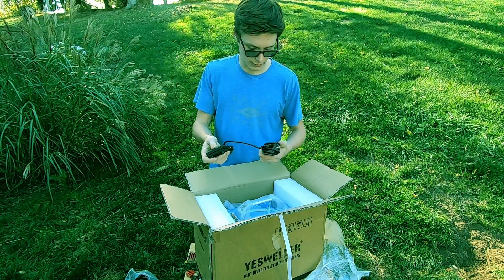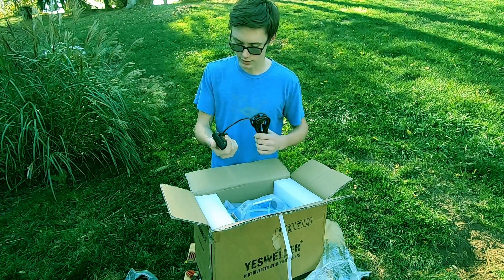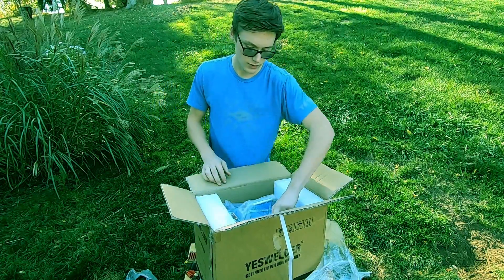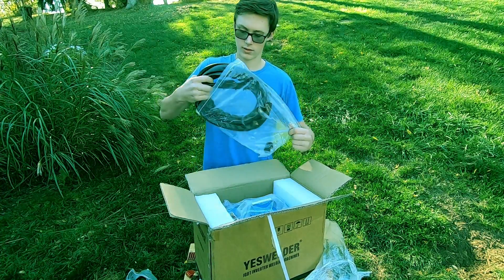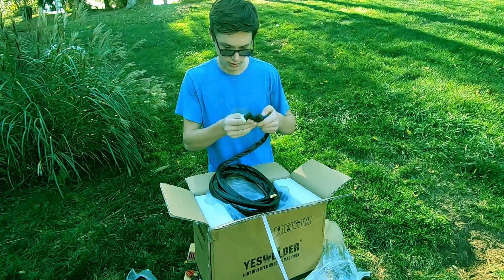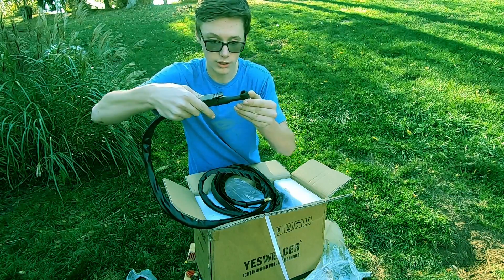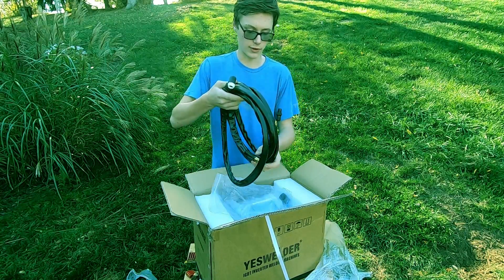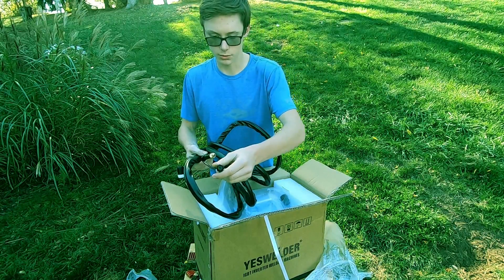I did not know that this came with a foot pedal — that's super nice. It's got a really long cord, upwards of 12 feet at least. That's an awesome added bonus. Now this should be the TIG torch — yep. I'm really pleased with the quality of all this stuff so far. It's got good knurling, there's your switch to start the arc and for gas flow, and this is a 13-foot lead. This is the gas connection for the argon, and this is where you'll plug into the machine.